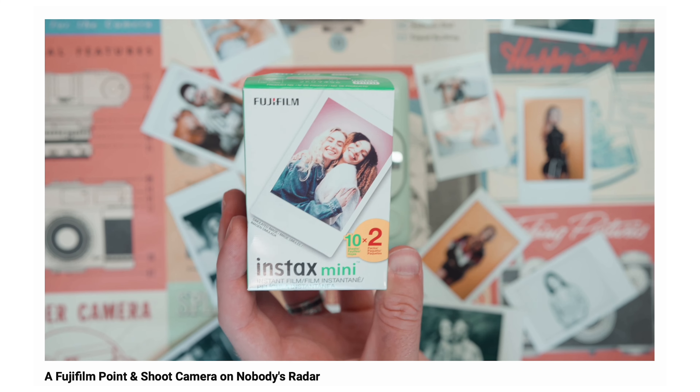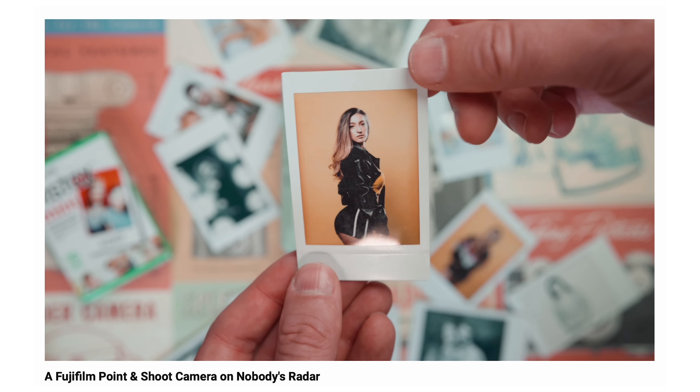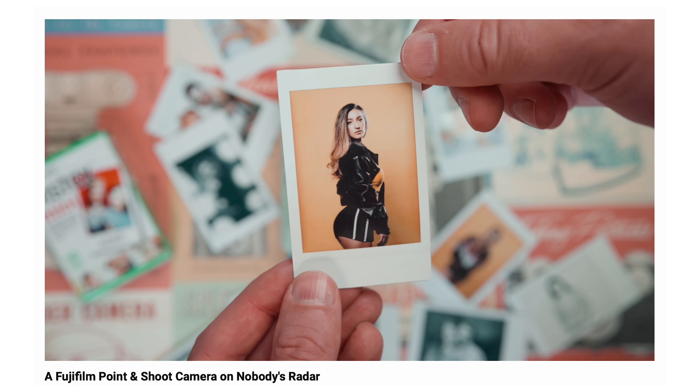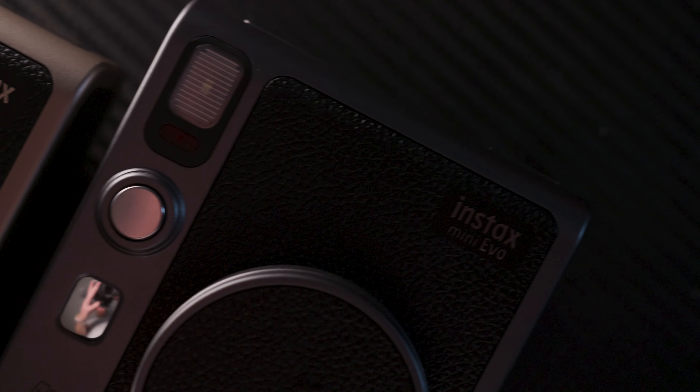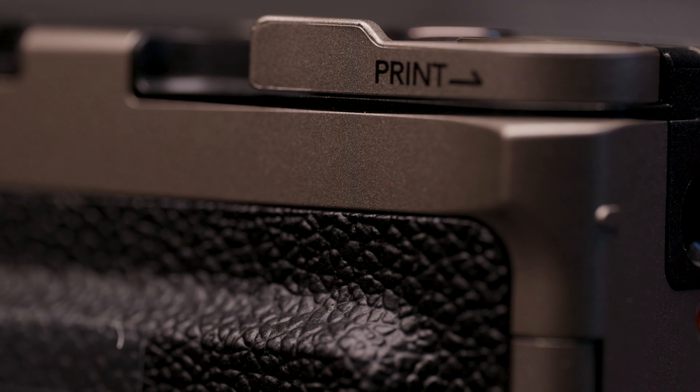Today, you might see hints of their first camera within what we're about to unbox, and that is a limited edition Instax Mini Evo camera made with special materials that make this instant camera stand out from everything else on the market. I think Fujifilm would be alright with me saying there has never been a better looking Instax camera. These are limited production models and will be very difficult to get.